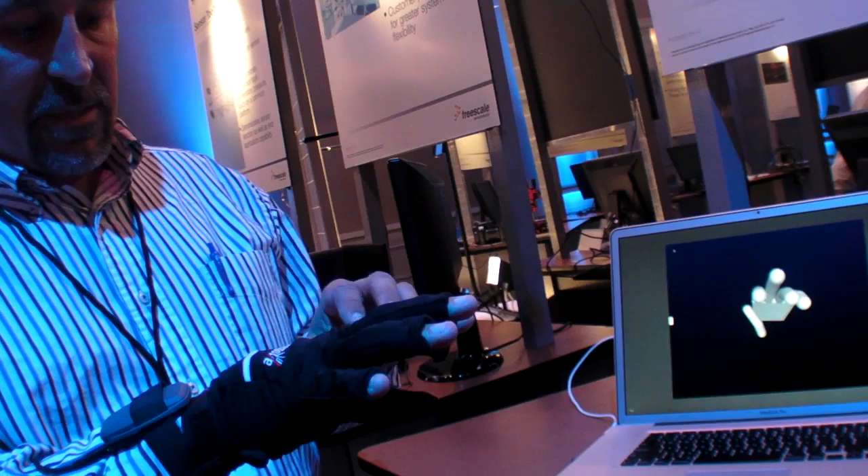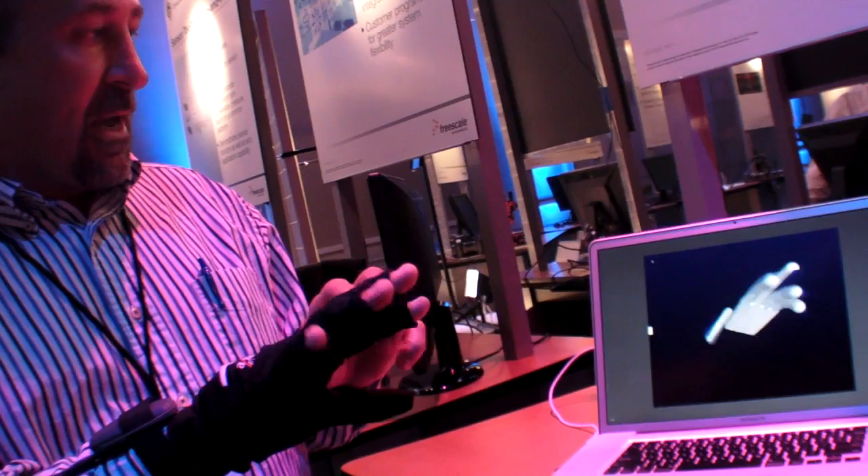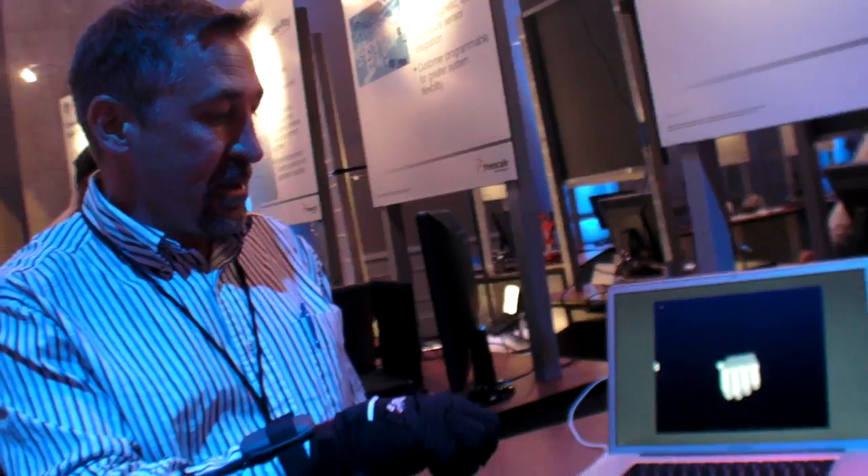Basically we have six 3-axis accelerometers in the glove — one in the thumb and one in each finger. As you can see, it's tracking the motion of my hand and all my fingers. There's also one in the back of the hand.